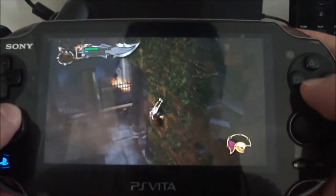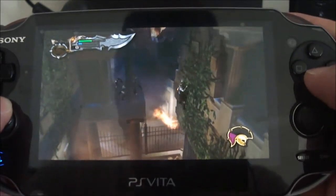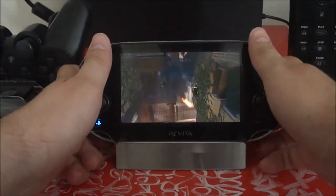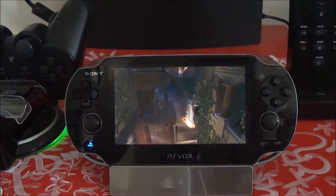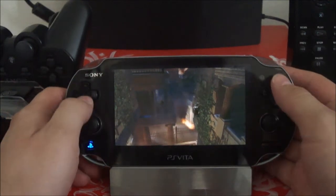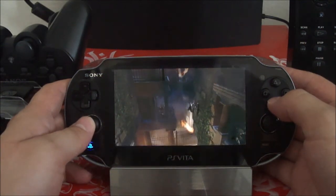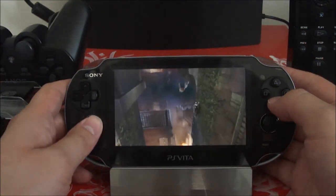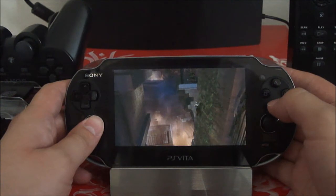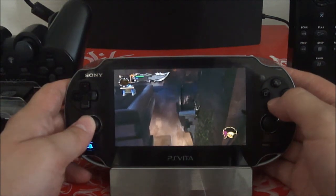If you want another game to play on your PlayStation Vita, you can actually have two games at a time. The game cost me 25 bucks at the time — less with a reward card — and I'm pretty sure it's cheaper now. This is one of the games you can remote play, and it's a good game to play on the PlayStation Vita because it's fun.